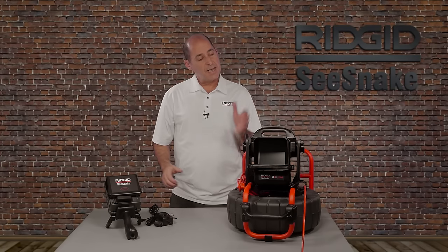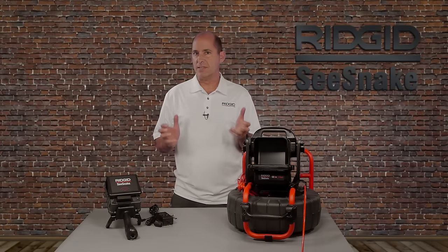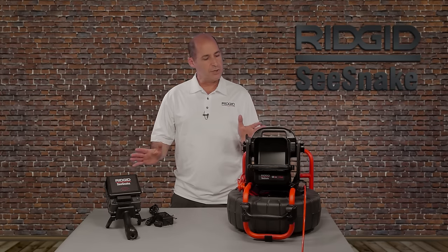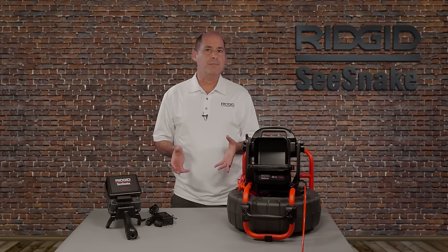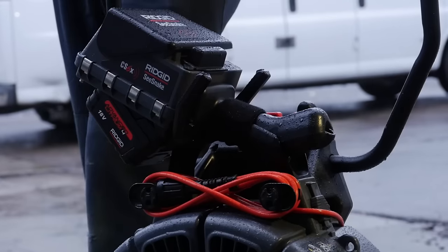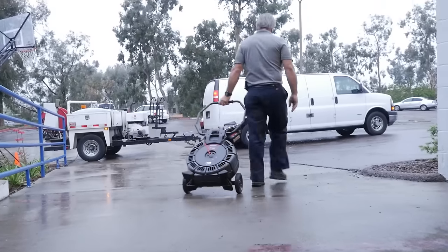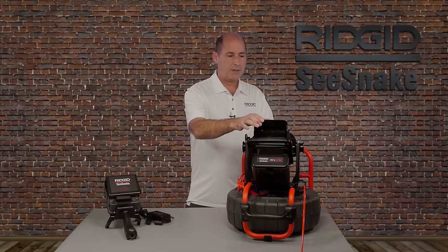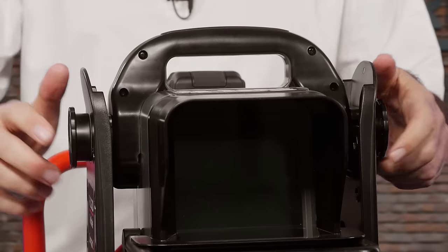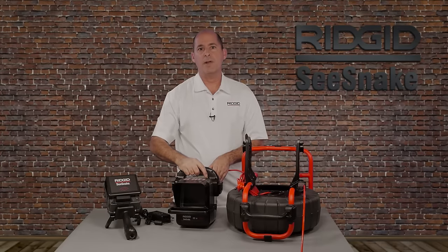The Seasnake CS6X and CS6X Pack are digital monitors from RIDGID that give you the same powerful features in two convenient form factors. Both monitors are compatible with all Seasnake cameras and have the same features and operation. The CS6X is designed to dock with the RM200 camera reel for easy storage and transport, and the CS6X Pack mounts to the Compact 2. It can be tilted to any angle and quickly released for placement away from the camera reel.